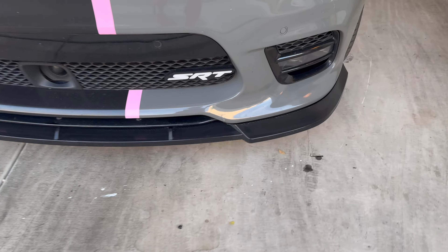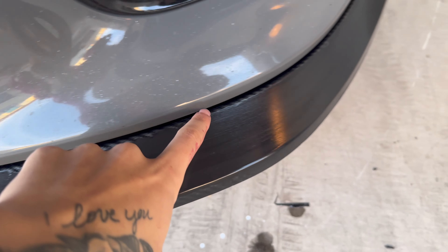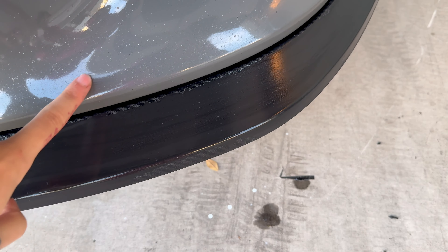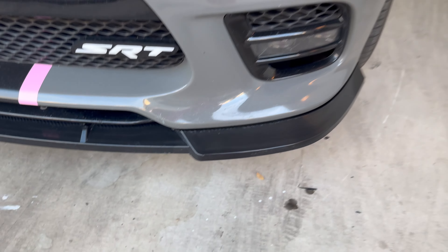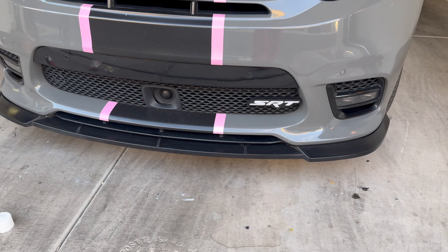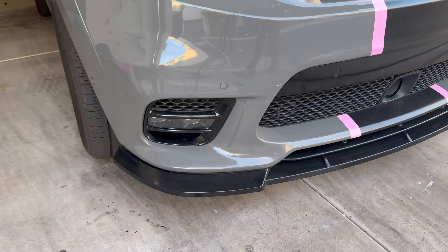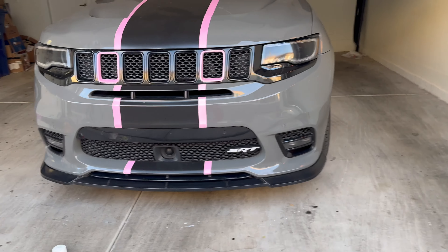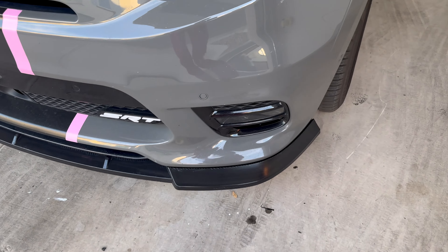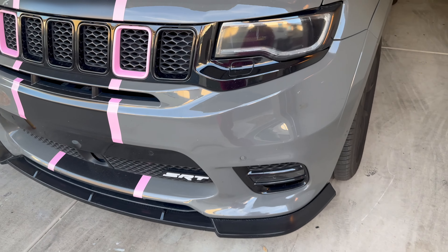Alright, so we got most of it taken off. As you can see, the only place you can really see it is right when it's up against the car. But honestly, I'm not too worried about that — I don't want to risk getting the paint stuff too close to my car. If you see it through the wrap, oh well, that means you're too close to my car. Now we can go ahead and start wrapping.